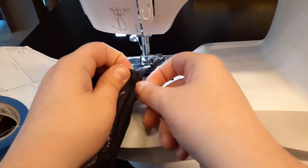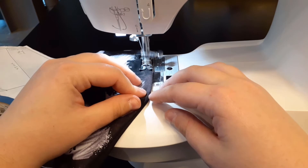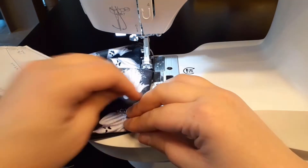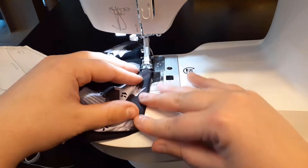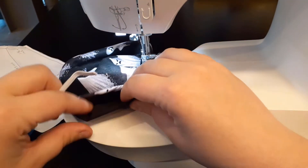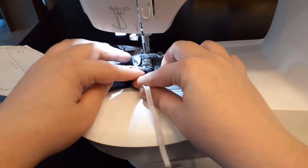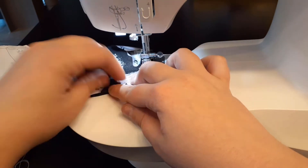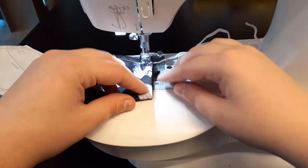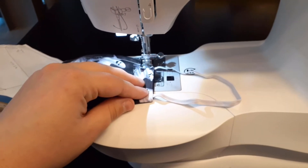Next, we will need to sew along the bottom of the mask. Lift the foot and rotate the fabric 90 degrees. Lower the sewing machine foot and sew along the bottom edge, stopping about an inch and a half away from the end. While the fabric is still on the sewing machine, invert this end of the mask ¼ inch back into the inside. Place the other piece of elastic into this opening next to the edge, finish sewing along the edge, and stop ¼ inch before the end of the mask. Then rotate the mask and sew along this edge, sewing half of the side closed before inserting the other end of elastic and finishing this edge closed.